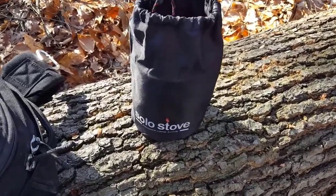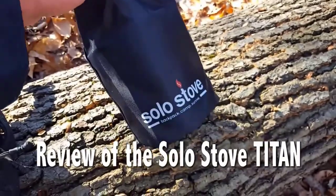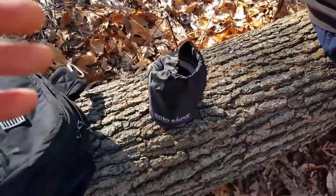Hey everyone, Helder here. We have the Solo Stove Titan. We're going to go ahead and set it up while we're in the field, taking a break and looking to have some warm tea.